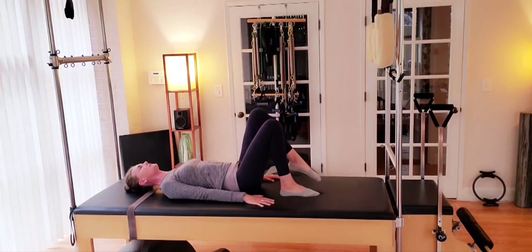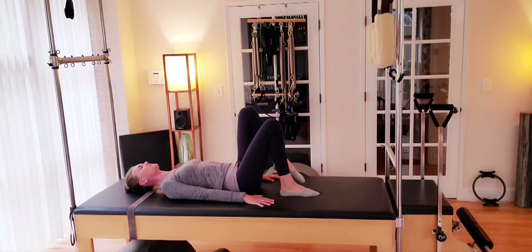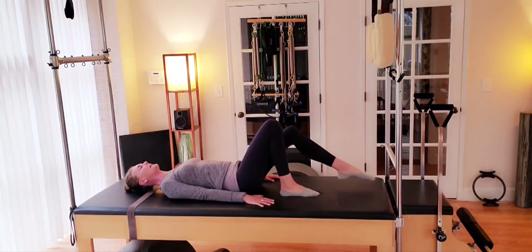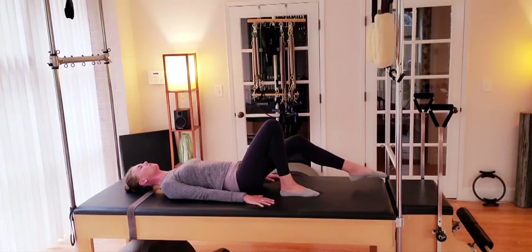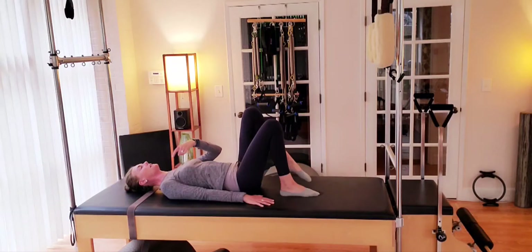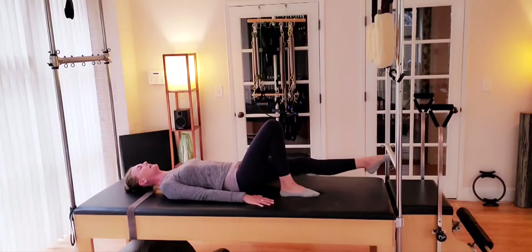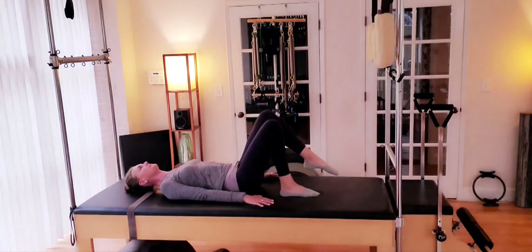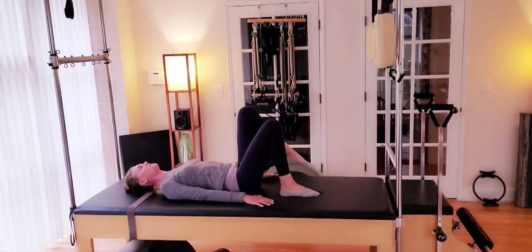Knee bends, heel to hip. Right leg reaches forward along the mat and we open out, just about mat width apart, and drawing back to your start position. That opening — that abduction of the right leg — moving out to the right and in. We're controlling the left side of our body, making sure that we're not tipping over and onto that right hip. We're planting that left side. Small movement, just about mat width apart. One more.